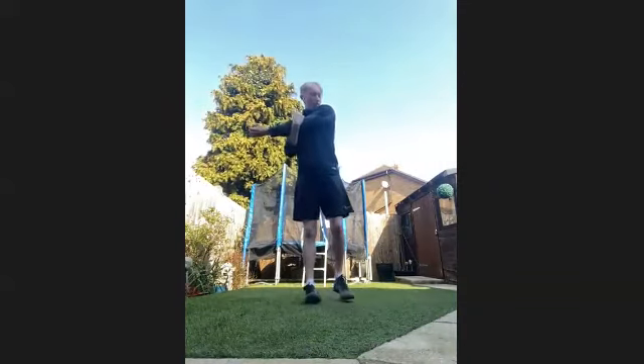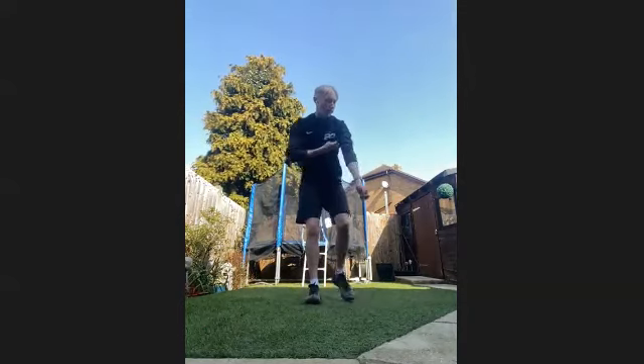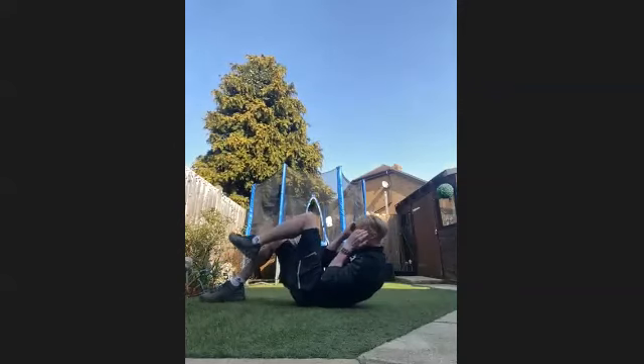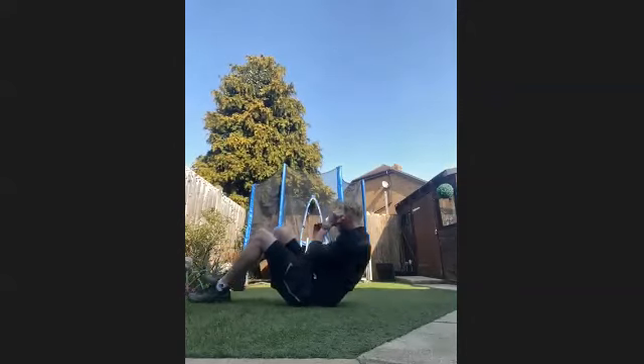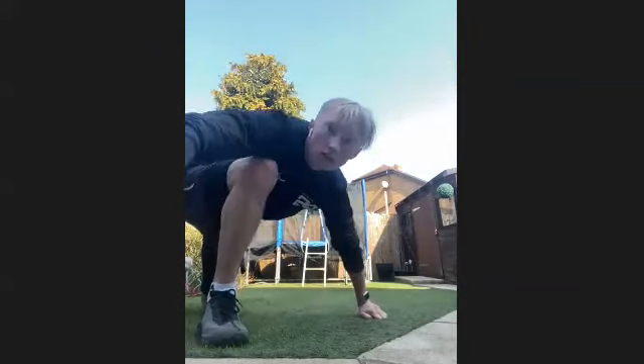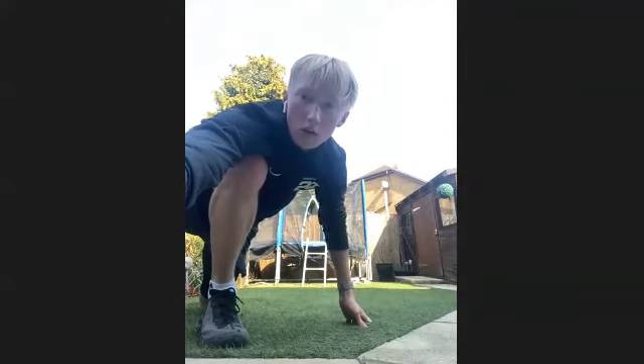Stretch out if you need it. Next exercise — knee to elbow. So we're coming up from the sit-up, sitting up, knee into the elbow. It's raising your leg so your knee touches the elbow. In three, two, one, let's get going.